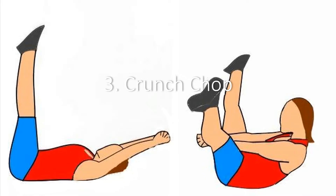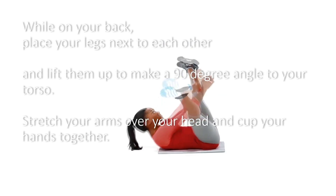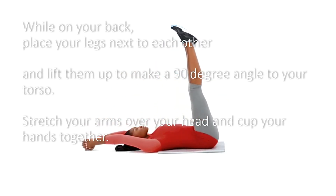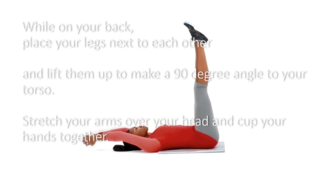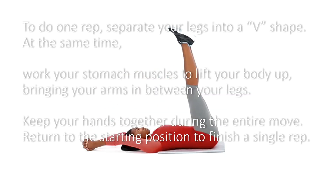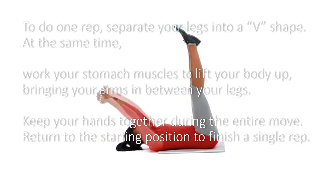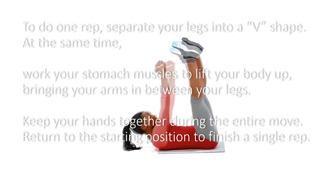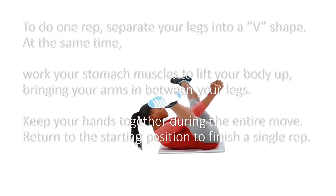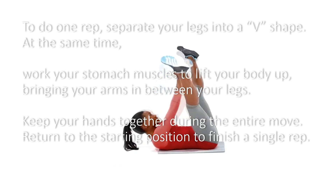3. Crunch Chop. While on your back, place your legs next to each other and lift them up to make a 90-degree angle to your torso. Stretch your arms over your head and cup your hands together. To do one rep, separate your legs into a V shape. At the same time, work your stomach muscles to lift your body up, bringing your arms in between your legs. Keep your hands together during the entire move. Return to the starting position to finish a single rep.